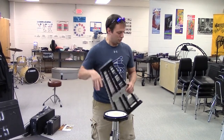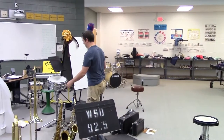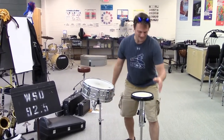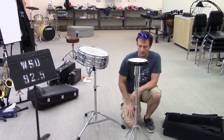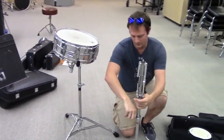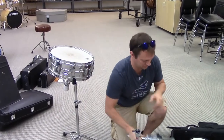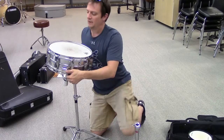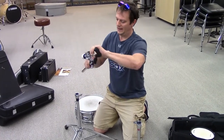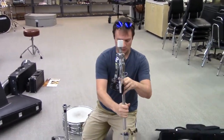Now let's talk about putting everything back away. But first, I want to talk about the snare drum. If you have a snare drum at home, you're still going to use the same base. But this top part — the bell basket or bell stand — will come off, and you would have another stand with a snare drum basket instead. It would probably look a little shorter, collapsed in your case.